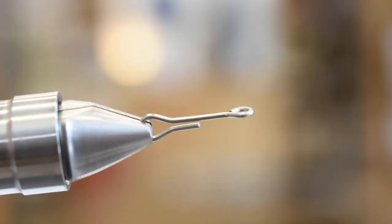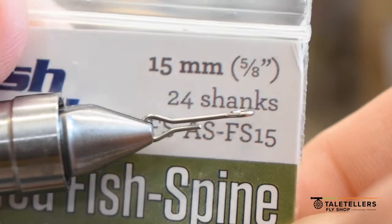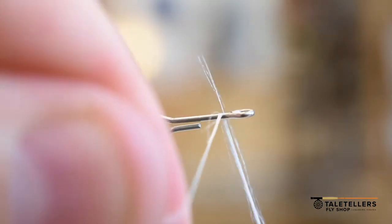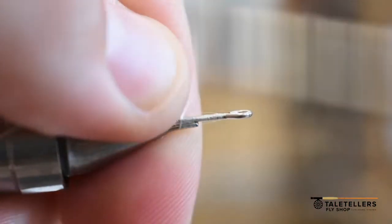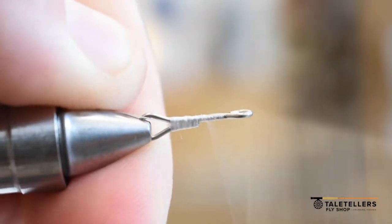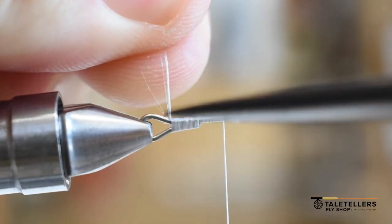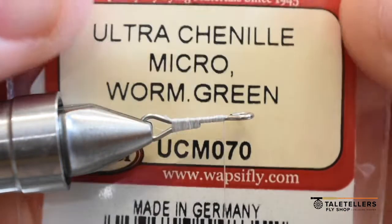We're going to go ahead and get started. Take an articulated fish spine — this is a 15 millimeter — and put that in the vise. This is what we're making the tail for this fly on. There are a whole lot of ways you can change what this fly looks like; I'm just going to show you the very basic one. We're just going to put down a layer of thread and cut off the tag. We're using 100 GSP — I like this stuff because it never breaks.